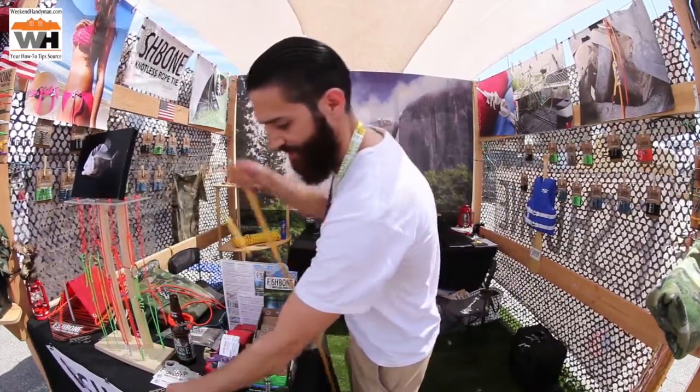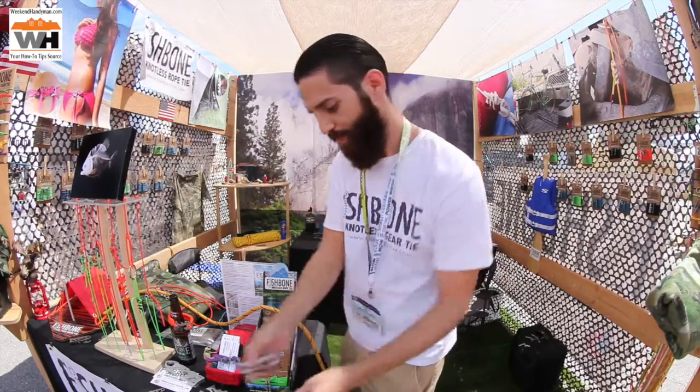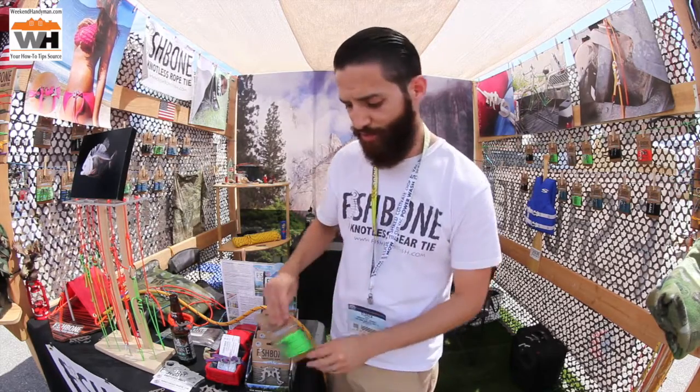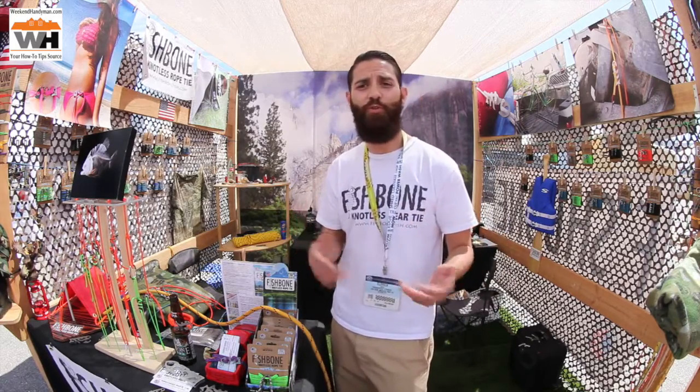We've got several different sizes, several different metals, depending on what you're trying to tie up or tie together. We sell them in two packs and four. Use it in the car, truck, or SUV. Use it while you're camping, hunting, hiking, fishing, boating. Whatever it is you're trying to do, no more complicated knots.